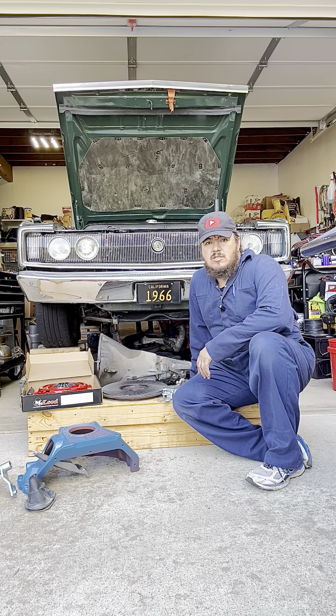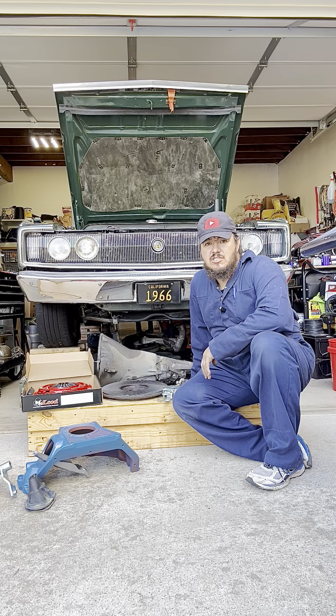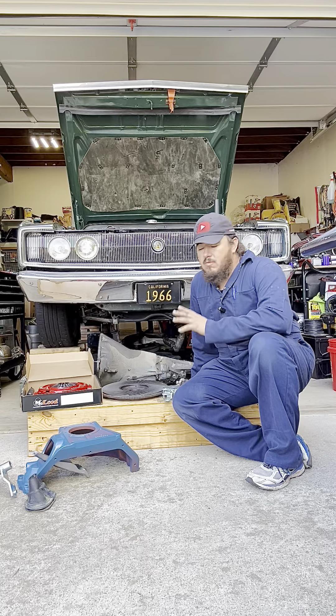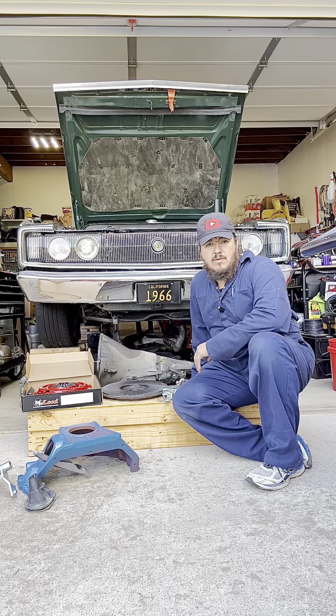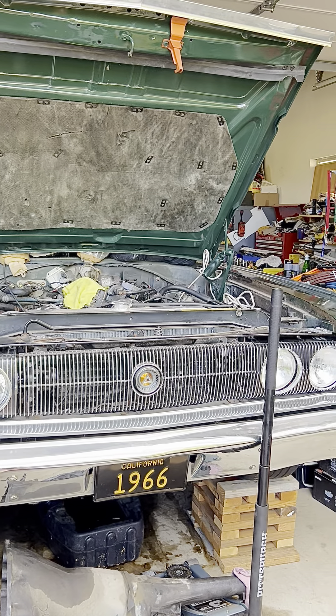Hello folks, welcome to our channel Chano Jose. Today we're going to show you what's going on with our '66 Charger — we're going to convert it from automatic to manual transmission and give you an idea of what we're doing. To convert our '66 Dodge Charger from automatic transmission to manual transmission,